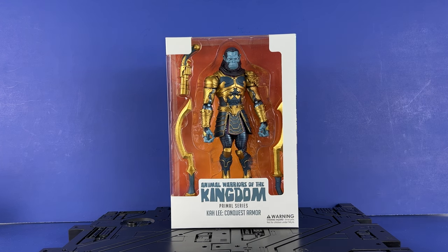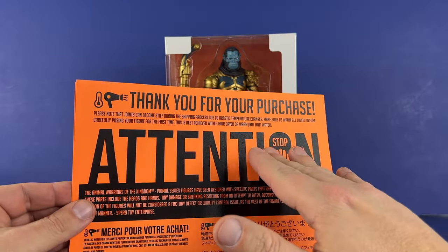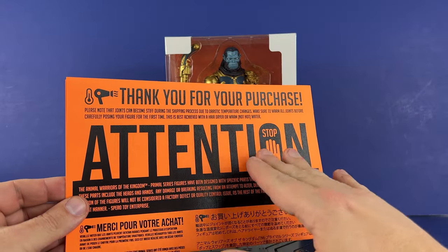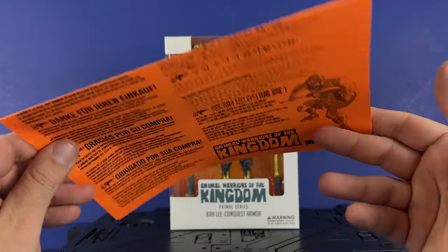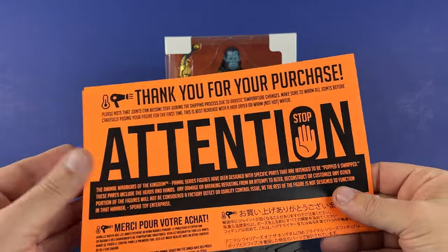It comes with a small pamphlet inside, basically telling you to heat up your joints. It's kind of warm today, maybe I won't have to do that, but we'll definitely do that if we feel like we need to. I don't want to break anything, but this comes in your shipping information right there — it tells you all the details you need to know.